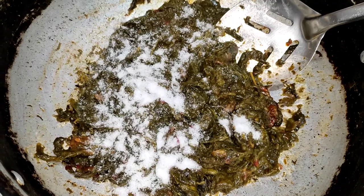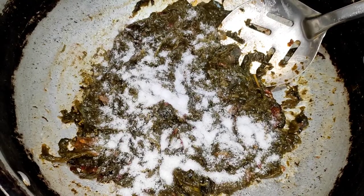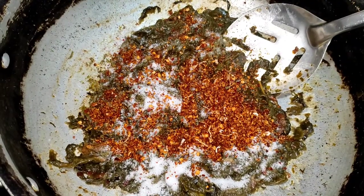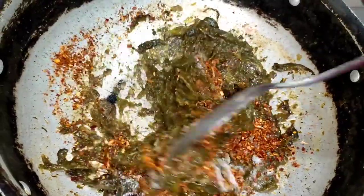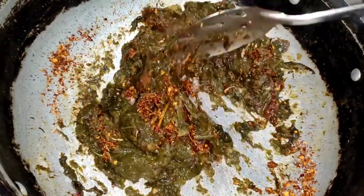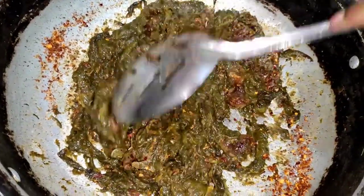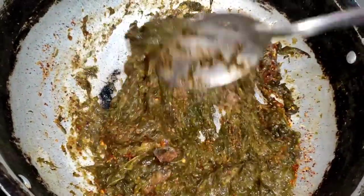Add 2 tablespoons of salt. Add the paste and some salt. You can adjust the amount. If you don't have any oil, you can smash it and roll it.